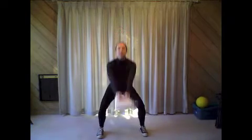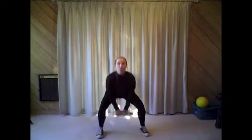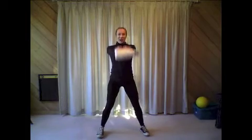All right, let's get started. Feet nice and wide, take the laundry detergent bottle — I was about to say kettlebell — and swing down and up. Let your bottom drop and just let the momentum of the laundry detergent bottle swing you. A good rule of thumb is to do 10 to 30 of these to get your legs warmed up. Really sit back in your heels so you can feel that squat engaging the glutes and hamstrings.